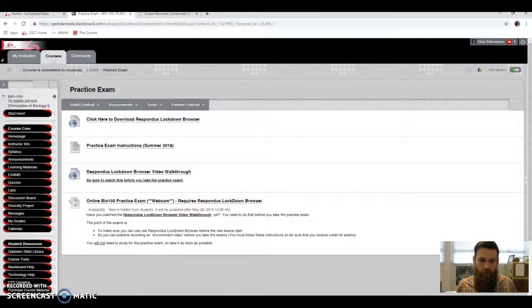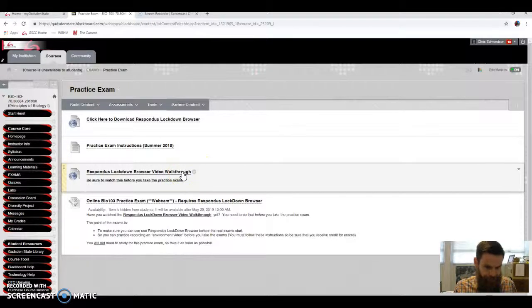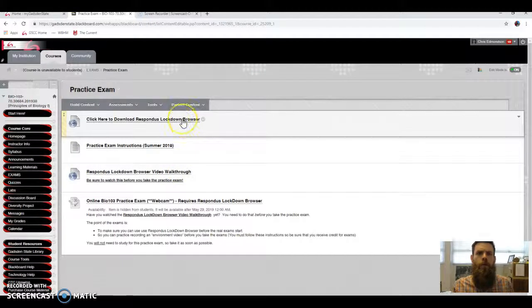The practice exam is going to have questions like 'What year is it?' and 'What's the name of your instructor?' — I'm Mr. Edmondson — so you don't have to study for this at all. It's just to make sure we all know the rules when we're taking tests.